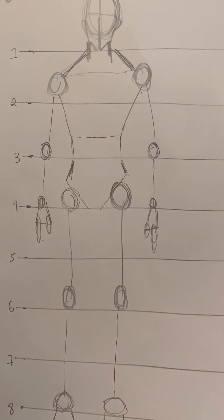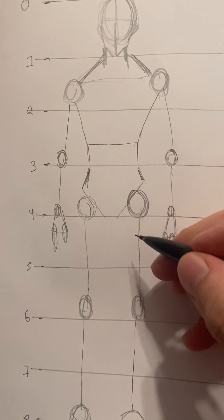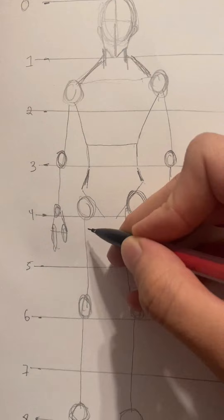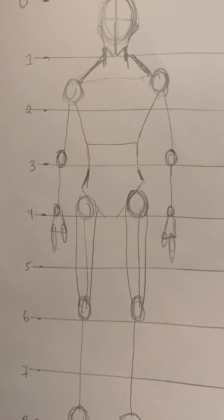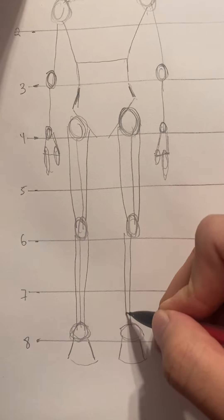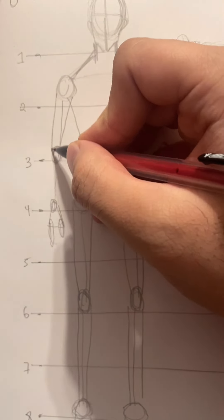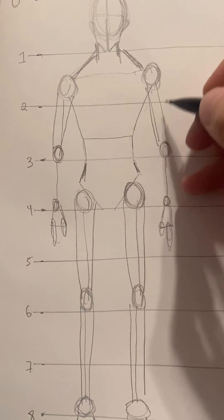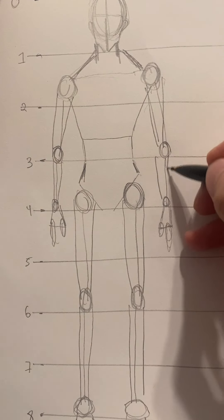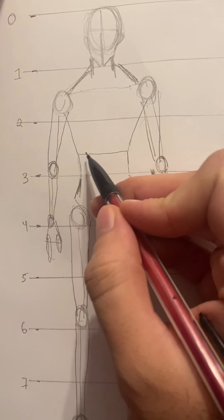To go a bit more advanced, connect a line from the hip circle to the knee circle on each side — these are the quadriceps muscles. Do the same thing going downward from the knee toward the foot — this is your shin or tibial area. Then do the same V-going-downward shape for the biceps and triceps, and again for the forearm muscles.